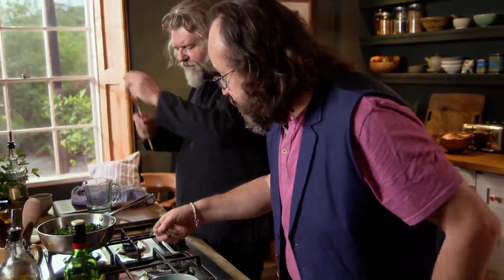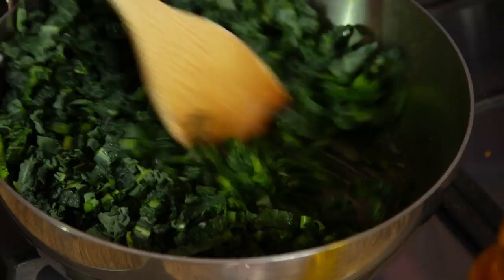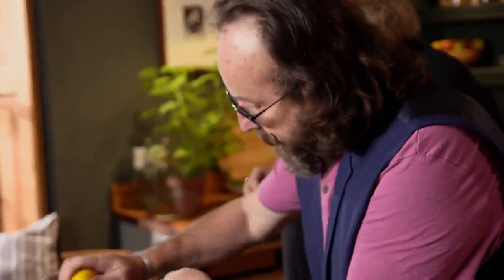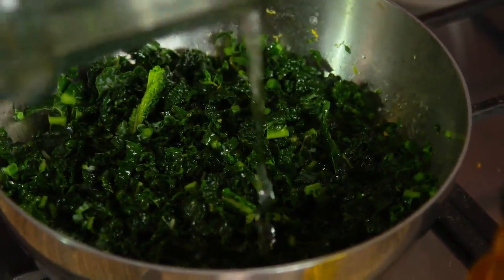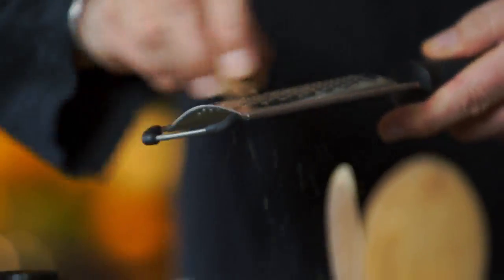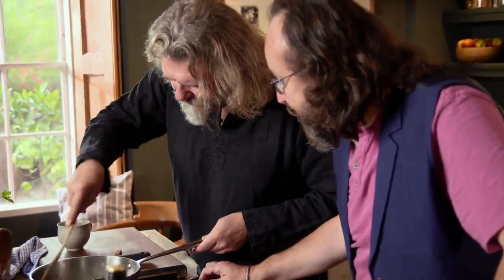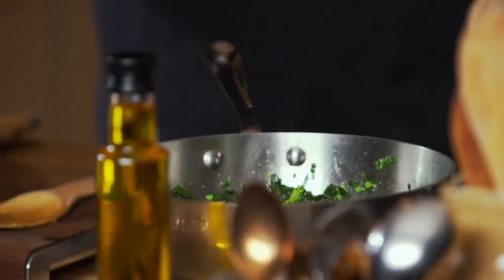I might as well chuck some thyme in — I'll strip it off first, I don't want the stalks. It's a proper winter green. Do you want some lime zest? Yeah, please. I'll put a little bit of salt in there as well, add a little bit of water. A little bit of nutmeg in that — nutmeg's great on spinach too. Surprising, isn't it — you just cook it down for about 15 to 20 minutes. Done. Absolutely gorgeous.